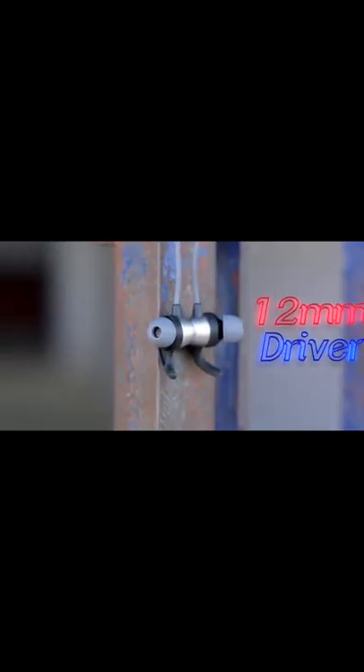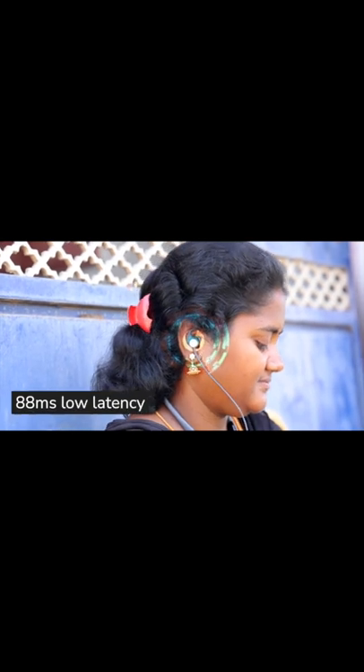If you have any other hand, you can use it automatically. It has a 12mm driver and supports SBC audio. So the audio quality is good.